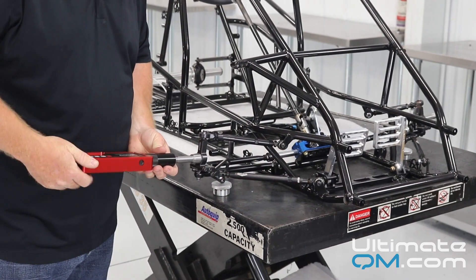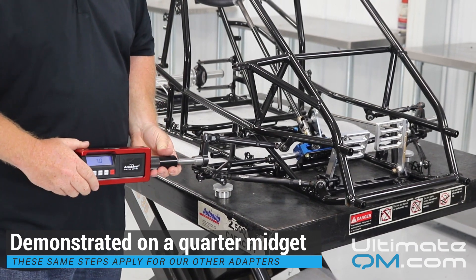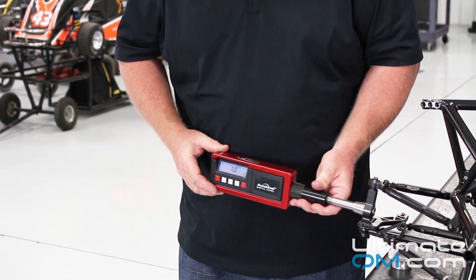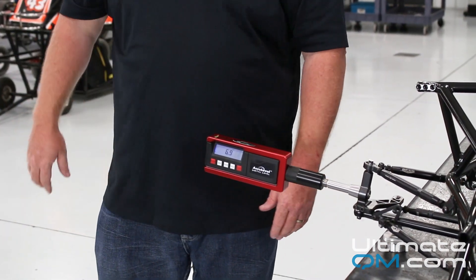Now you screw it on your spindle, or in case you have a steel or magnetic hub, we have a magnetic base that you can attach it to. Level the vial on the top of your gauge, and the number displayed with your wheels straight ahead is your camber number.